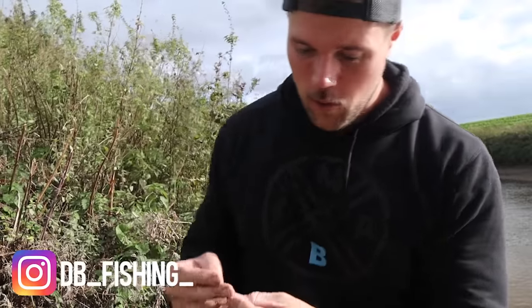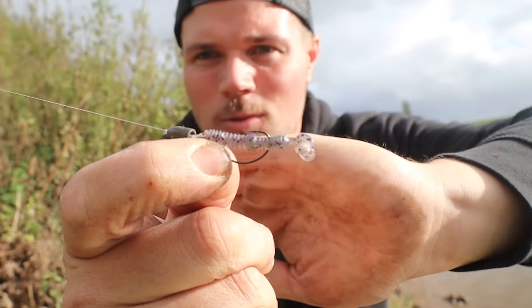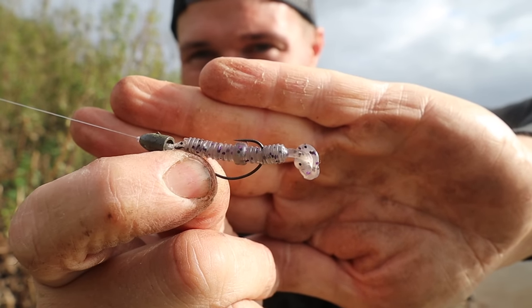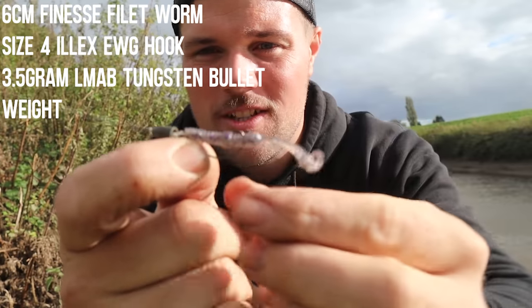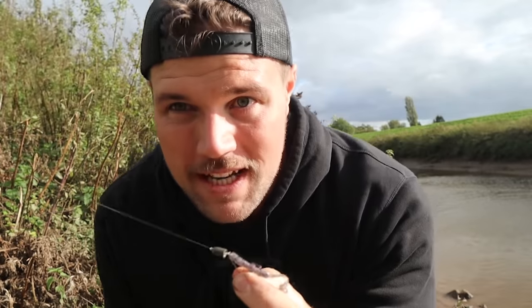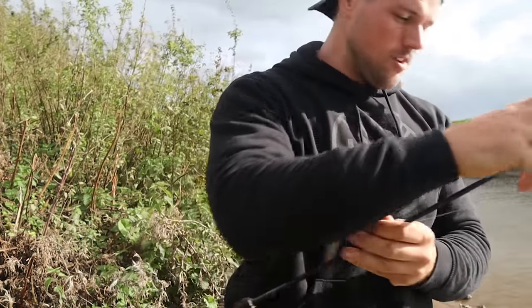Quick little video today — I wasn't really planning on filming this but I've been having a little bit of success with this mini Texas rig. I've got a 7.6 centimetre finesse fillet worm in purple smog colour, size four weedless hook, and a three gram bullet weight. Super small — it's way smaller than I normally go for a Texas rig, but it's been working really, really good.